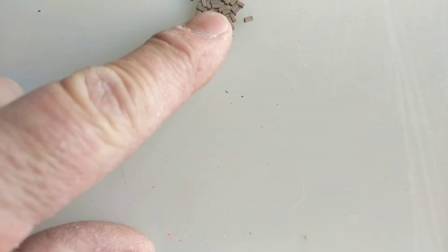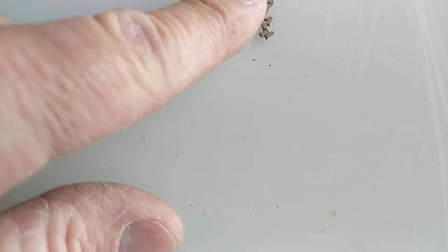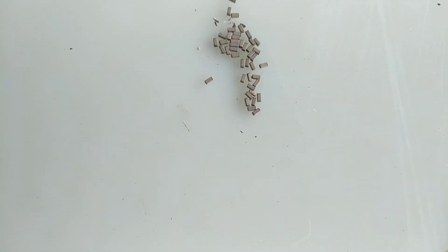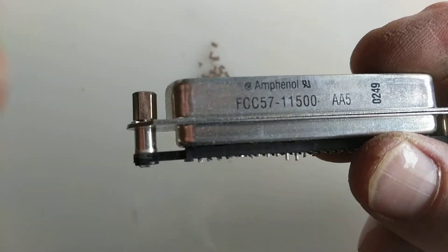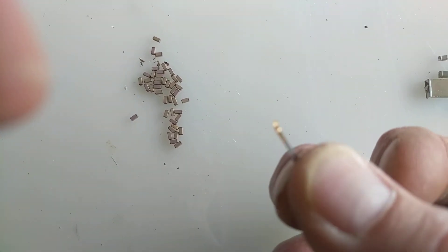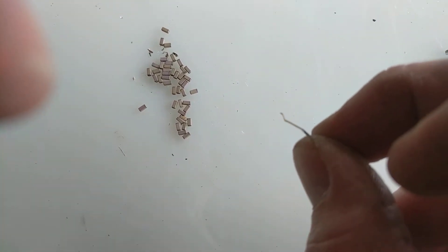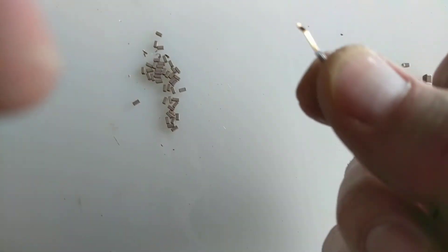The research that I did on these showed no precious metal content mentioned anywhere — I couldn't find any information. But if you look up the number on the side, it gives you all kinds of information about the pins and the makeup of the case. It says the pins have a 30 micro inch gold plating, plated over nickel.